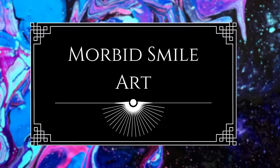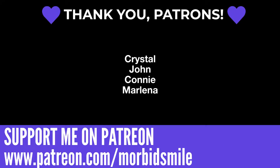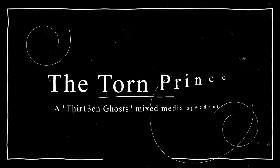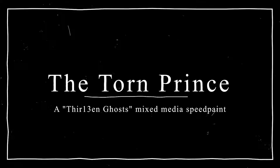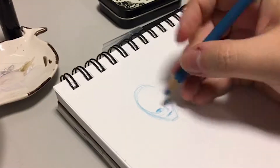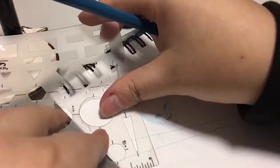Welcome to Morbid Smile Art. My name is Kelly Frank and I am so glad to see you again. Today I wanted to take a look back at one of the pieces I did a couple of months ago. This is The Torn Prince from 13 Ghosts — it's a remake of a William Castle movie. I really enjoyed the aesthetic of this movie and had a good time working on all of the 13 Ghosts, so I thought I'd walk y'all through the process.